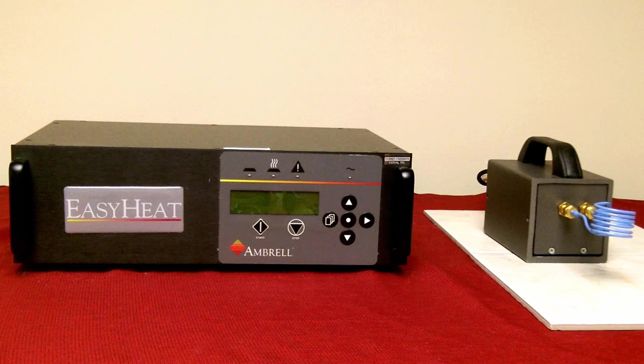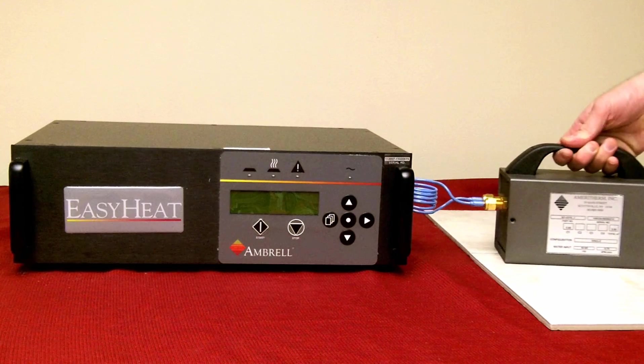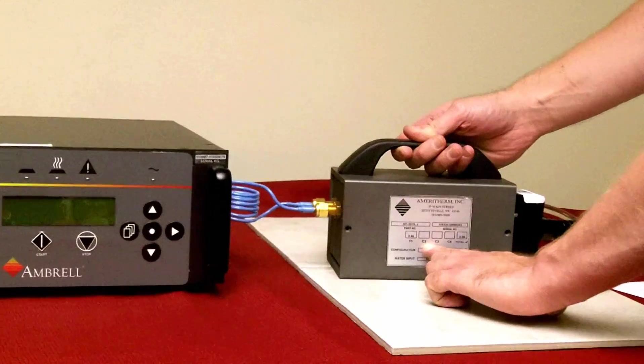Today we will show you how to verify the heat station model number is set correctly. Observe the data tag on the side of the remote heat station. You will see boxes labeled C1, C2, etc.